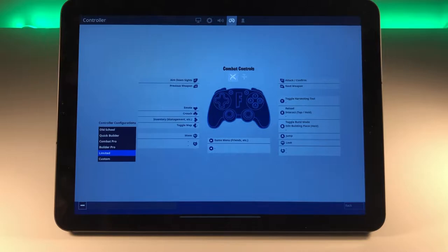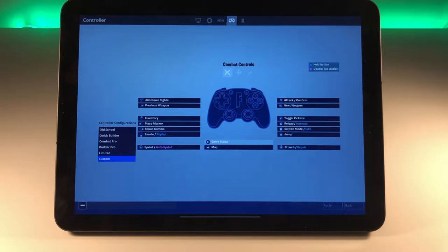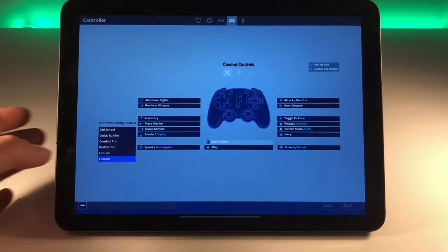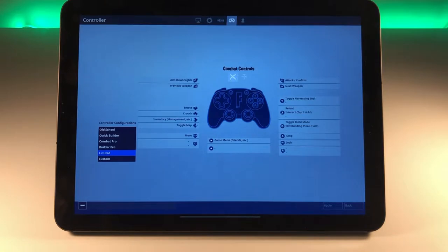With the SteelSeries Stratus, the problem is you can't push the sticks in. Usually on a PS4, Xbox, or any other console, you can push the sticks in to crouch or to run — that doesn't work here because it's just not supported on this controller. But we have options: we can do custom mapping, Builder Pro, Combat Pro, Quick Builder, and Old School. In the Limited config, crouch is on the D-pad down, map is right, emote is up, and inventory is on left.